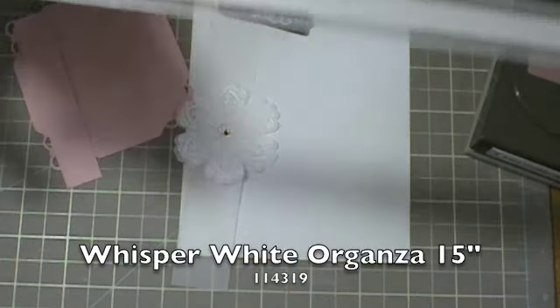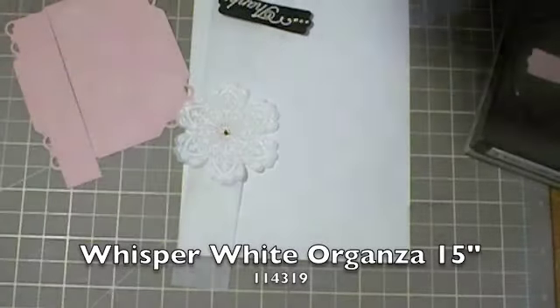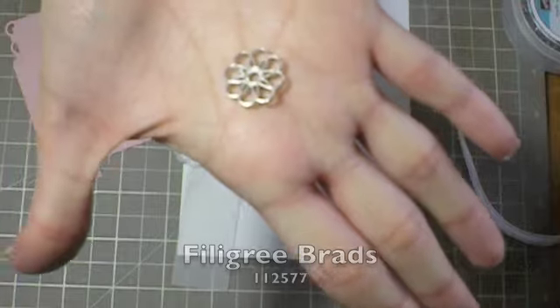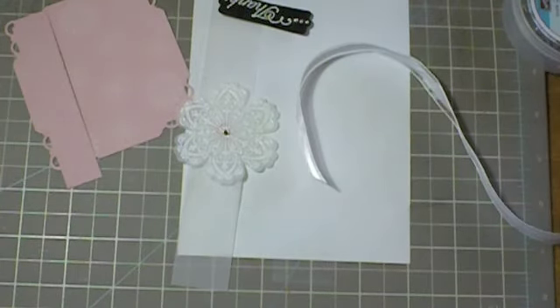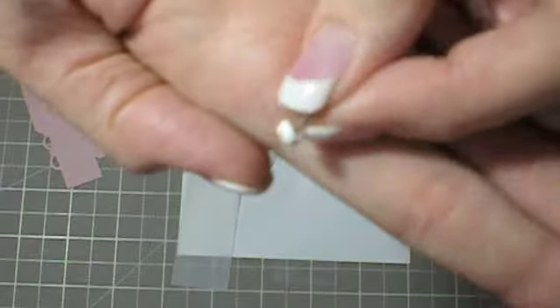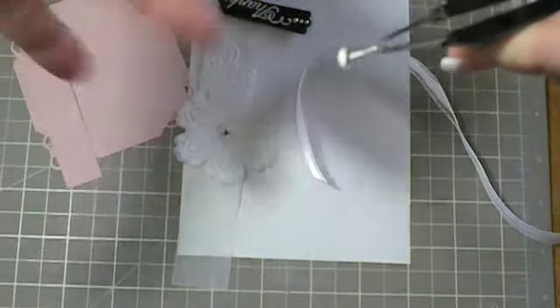You're going to use a piece of Whisper White organza ribbon cut at 15 inches. You're going to use some filigree brads — these two, which are like pretty flowers. I actually did something I learned recently: you can change the color of a white or metal brad by dipping it in some Versamark, then dipping it in some embossing powder. I made this one white, and you have to heat set it, so just hold it with tweezers and hold the heat tool on it until it sets.